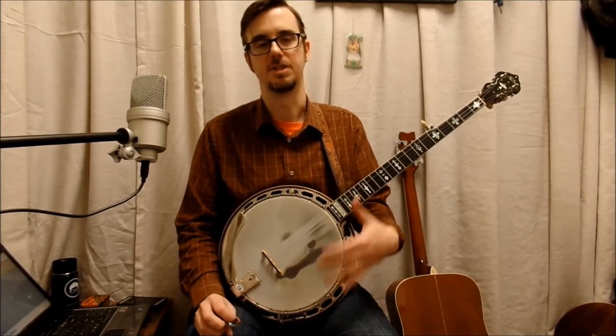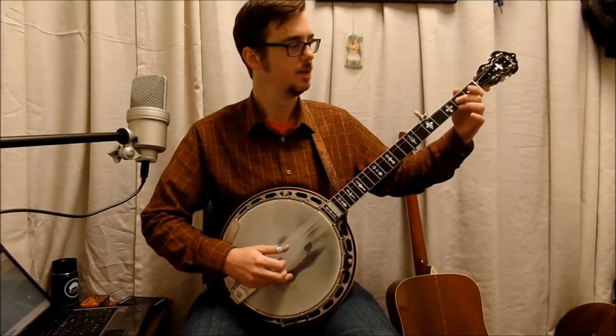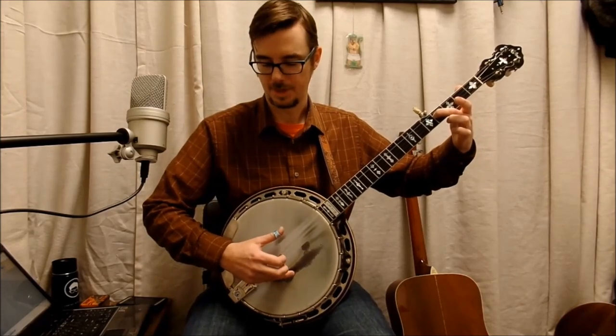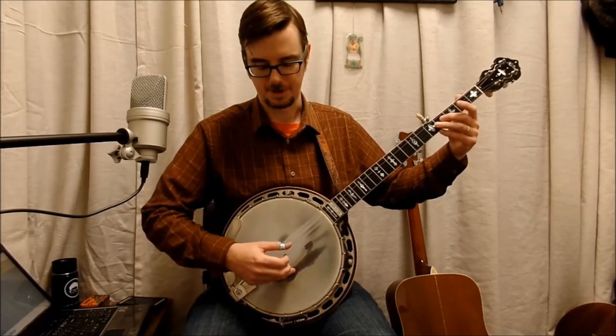The Cripple Creek lick is a super important lick. I call that the Cripple Creek lick, and it's used in a ton of songs — used in backup, used for everything really. We're going to study this, spend a little time on it. I use middle finger and I slide from two to four, and I make that four sustain. You're using the thumb. You don't want to be sloppy with it — go two to four, let it sustain, and then index on the second, then thumb middle. That's called the Cripple Creek lick. There are many variations of it.